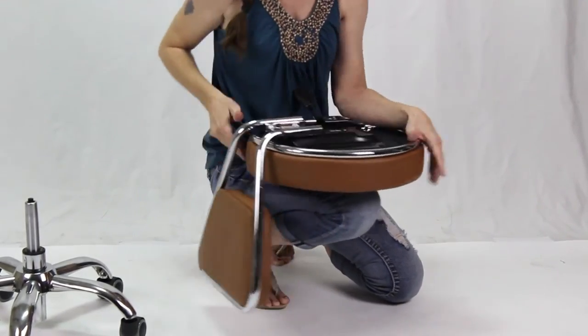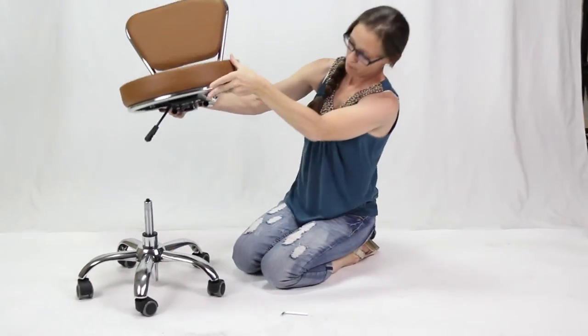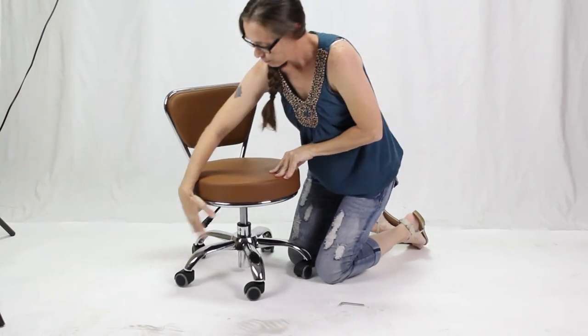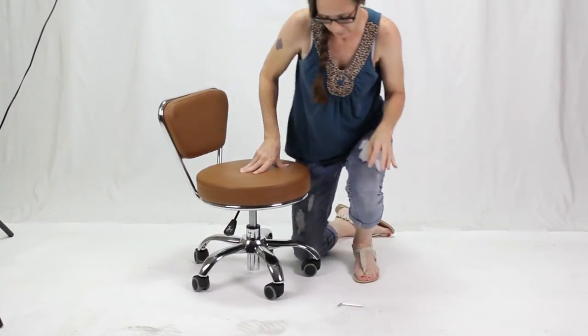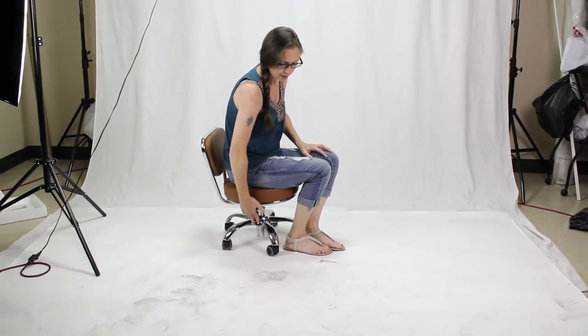Last, you just turn the stool over and place it directly on top of the pump where the hole is. Then you pull up on the knob on the side and make sure it's there. You can sit on the stool and pull up on the knob — it will push the seat all the way down. After that, you can raise and lower as you need it.